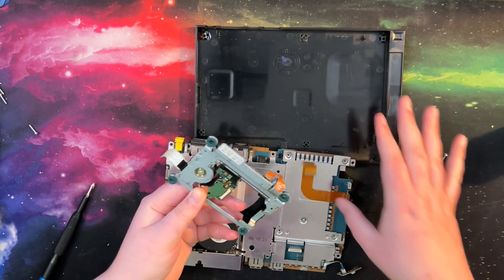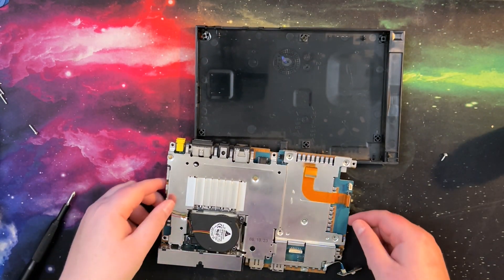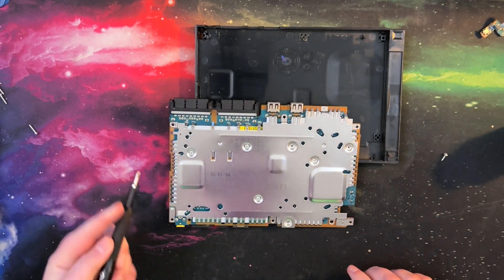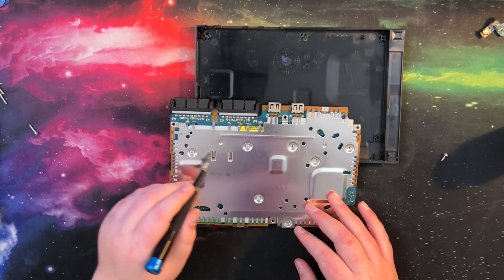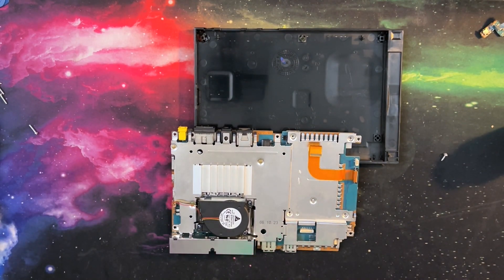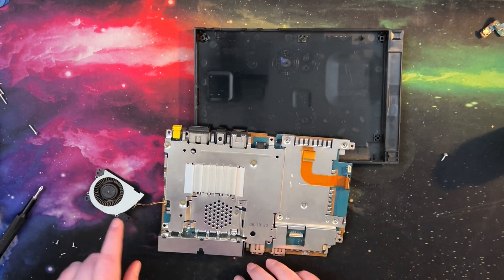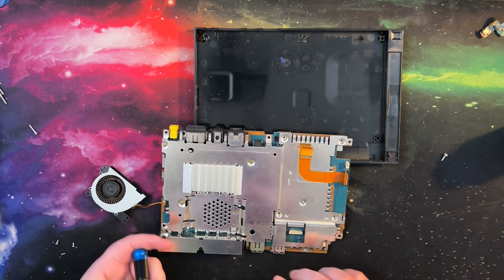I do not plan to put another optical drive in here — we can just free-mcboot it and load ISOs over the network. I know some people are like, that's not authentic, but personally I do not care. The only thing I care about at this point is being able to play PS2 games on hardware and not emulated. There's our fan — it's got a little bit of grunginess to it. I'm not going to bother trying to unplug that because it doesn't feel safe, and given that this thing is old, I do not feel like tempting fate.